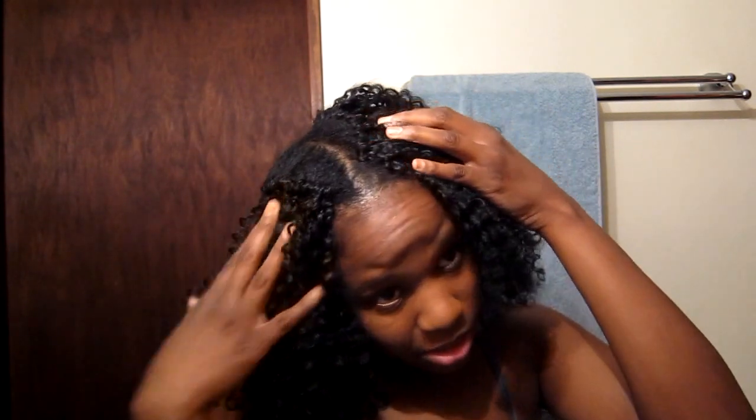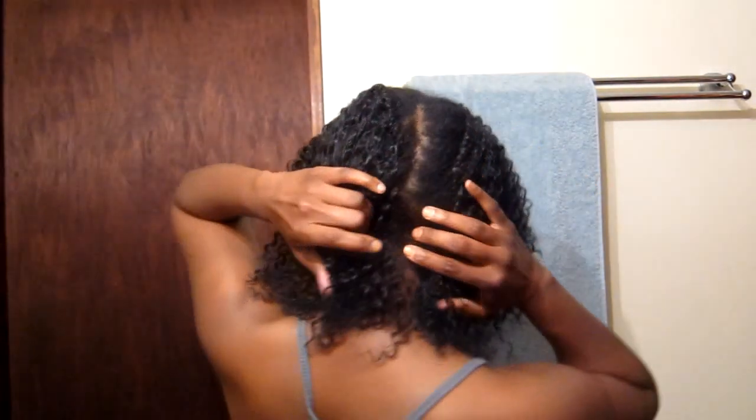Hey y'all, Natural State of Mind here. Real quick, I came to show you guys what my crochet braids ended up looking like. I don't like it. Partly because I can't cornrow well enough for them, so I have like this huge space here that goes into the back.